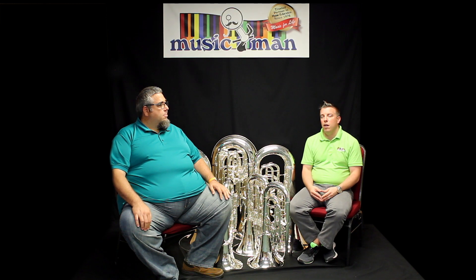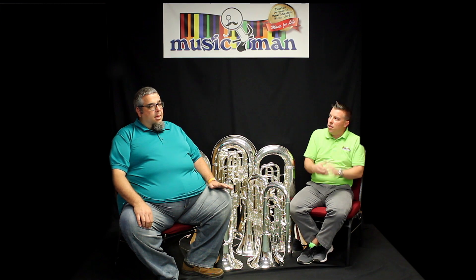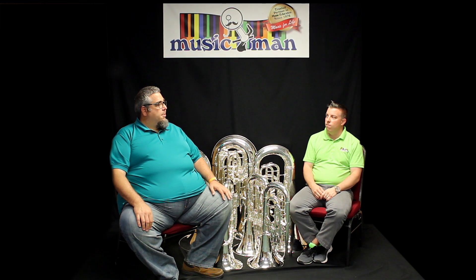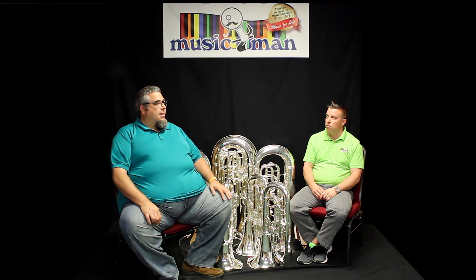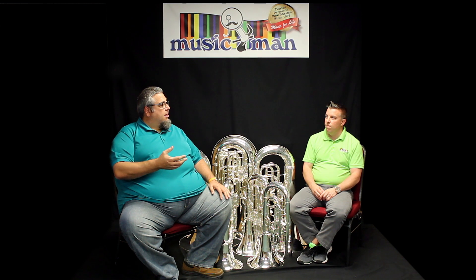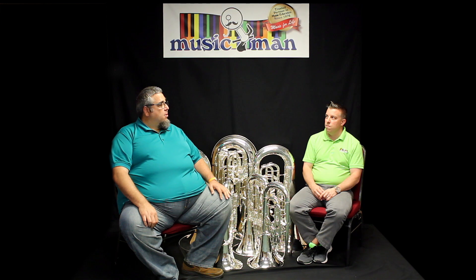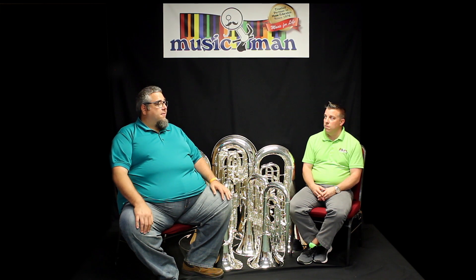A lot of euphonium players might enjoy playing an E-flat or F-tuba because there's less piping and it feels more like home. That's actually a great place for a euphonium player to start when looking into doubling on tuba. E-flat tuba generally lends itself better because it's a compensating instrument — they're used to thinking that way instead of adding a fifth valve and using alternate fingerings for the lower register. That said, it's a personal choice, and there are euphonium players who play F-tuba, B-flat tuba, or C-tuba really well at a high level.